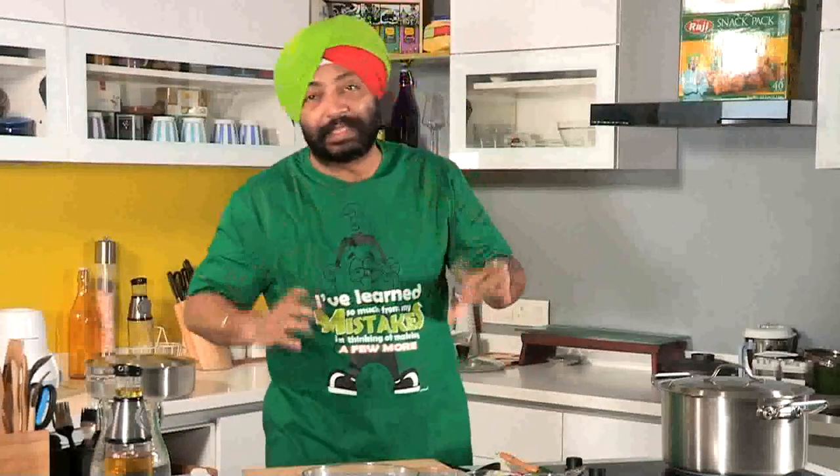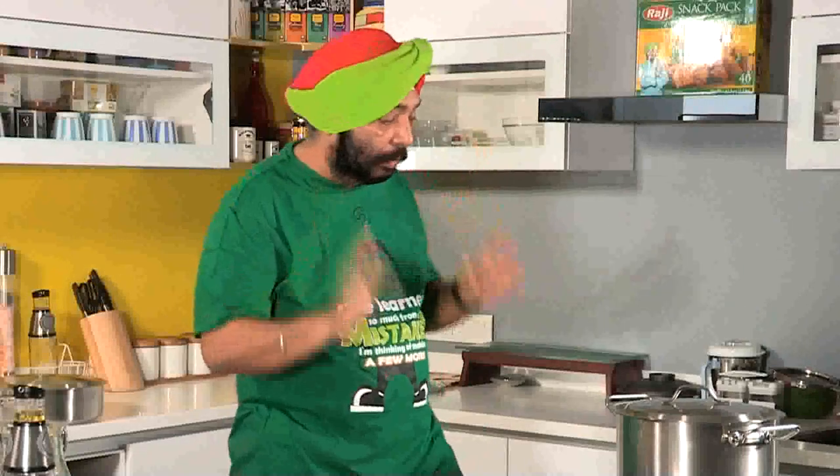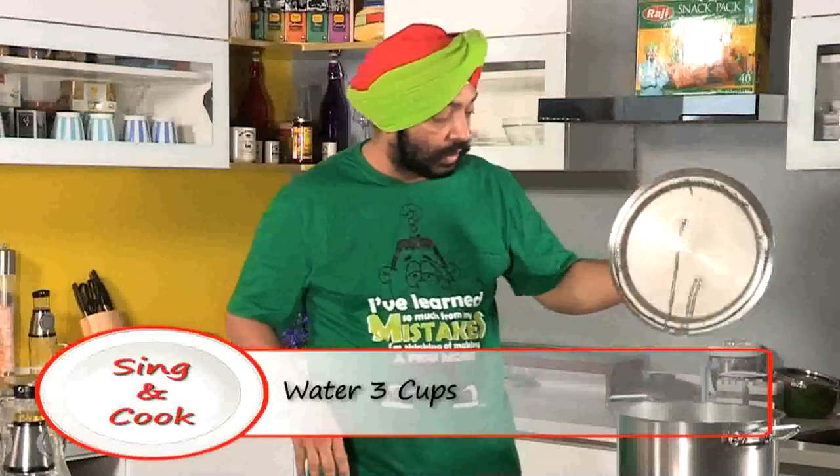I'm going to marinate the whole chicken in the marinade — it's ready, nice and beautiful. Cover and keep it aside, best for at least two to three hours.